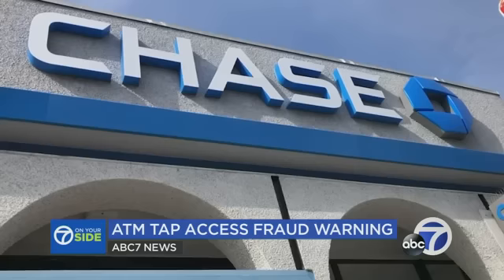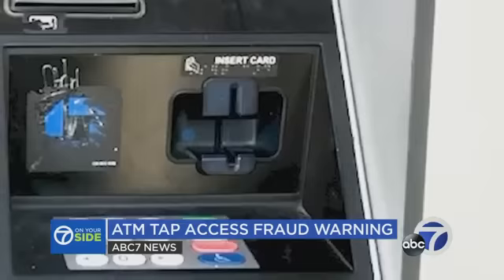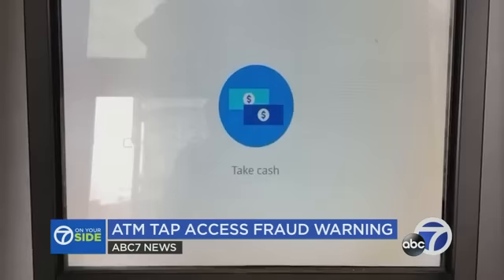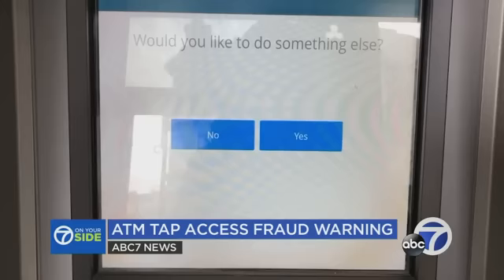Victims complained to the bank manager, who said she'd reported it to police — it was happening up and down Mission Street. The manager explained how the scam works: they put glue in the card reader so customers can't use their cards and tap instead. When you tap, the account remains open for more transactions unless the customer proactively logs out. Scammers wait for the victim to leave, then walk up and continue making withdrawals.